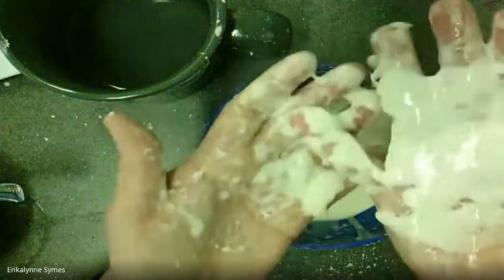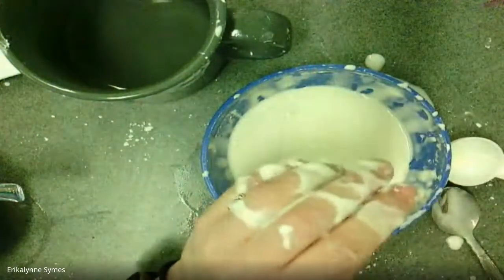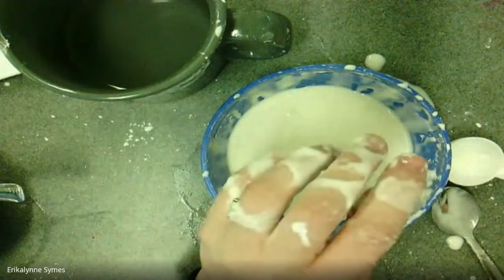So friends, try to make some cornstarch mud at home — it is a little bit messy, but it's a lot of fun. See you later!